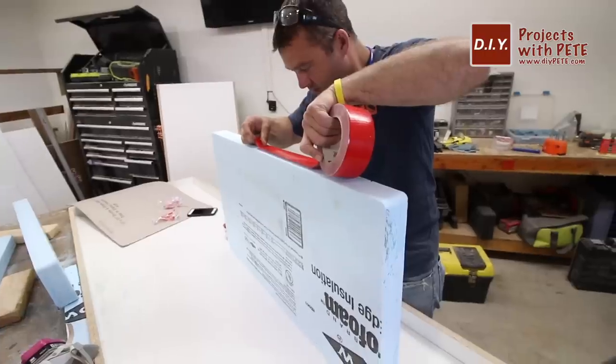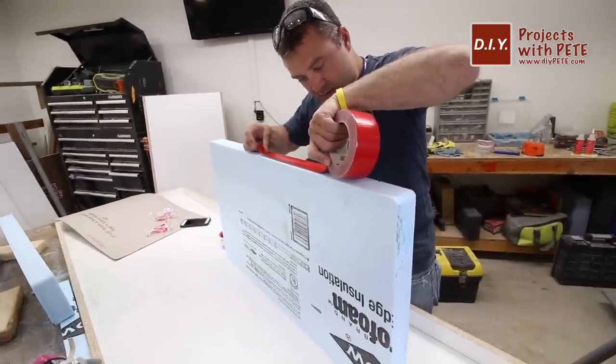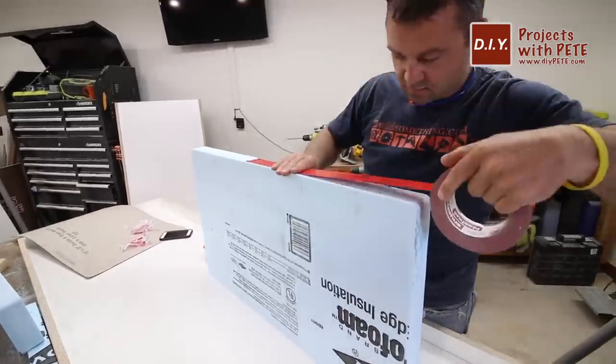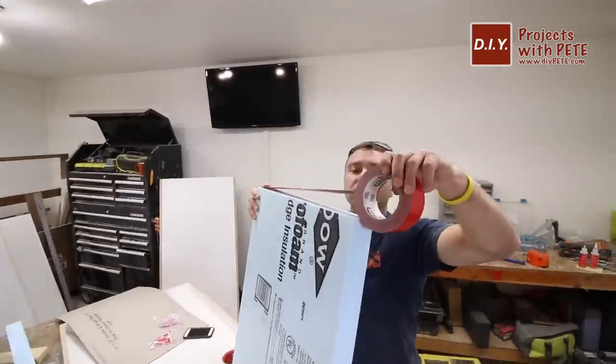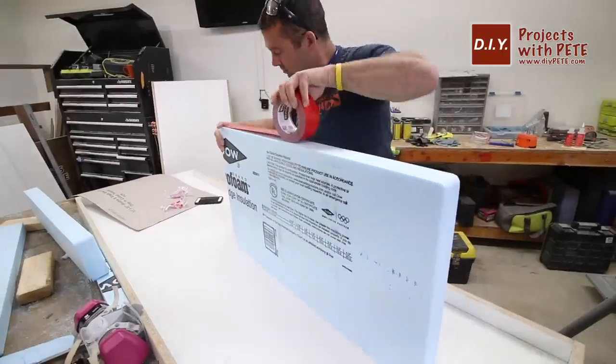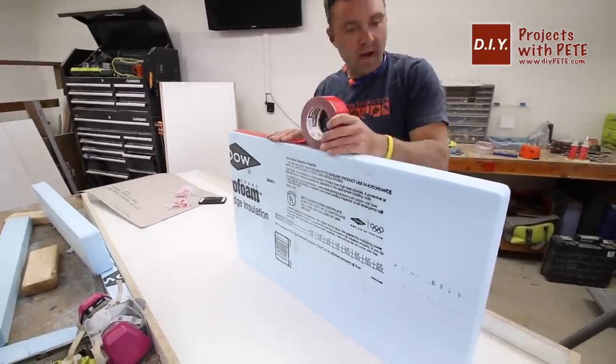Next you'll want to seam the sides of the foam. Stucco tape works well for this process — other smooth tapes will work as well. Go around the foam and make sure the tape goes on evenly without any creases, because the concrete is going to form against the tape so any unevenness or creases will show in the final result.